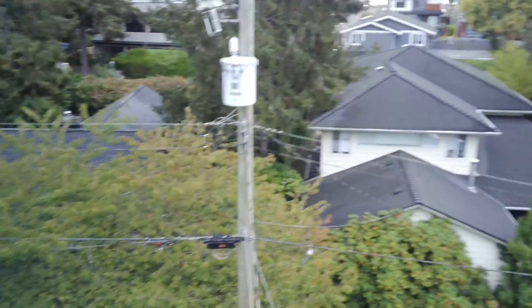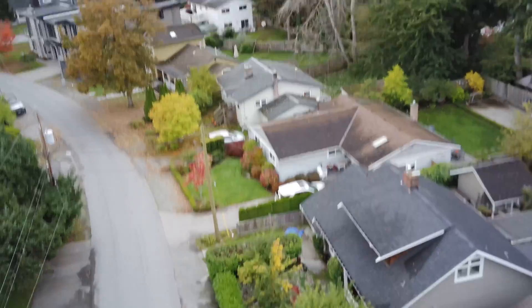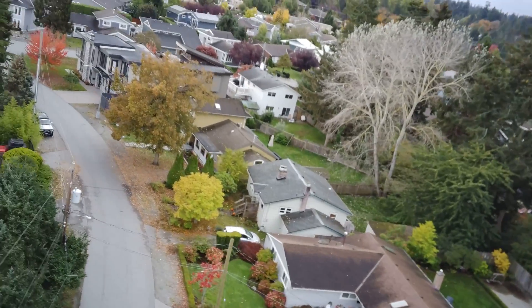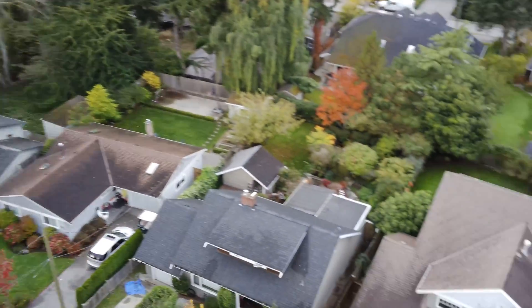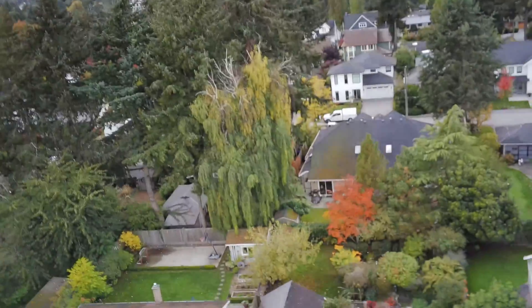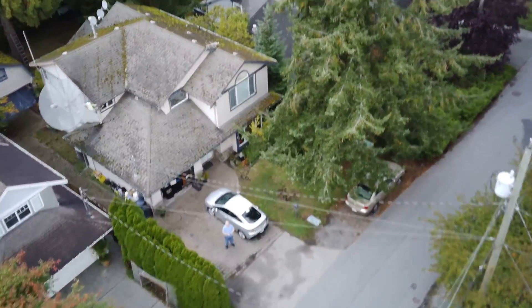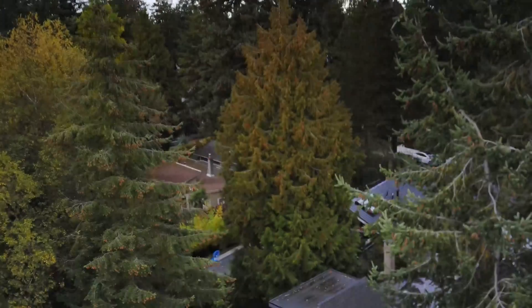A couple more shots — I had it in the higher speed sport mode this time, as opposed to the slower speed for photography. It reacts a lot faster and you can fly quite a bit faster for doing tricks and stuff. Anyway, I'm going to end it now. You guys can watch the full review of this one coming up in the next couple of days. Thanks for watching this comparison — we'll catch you in the next one. Bye.